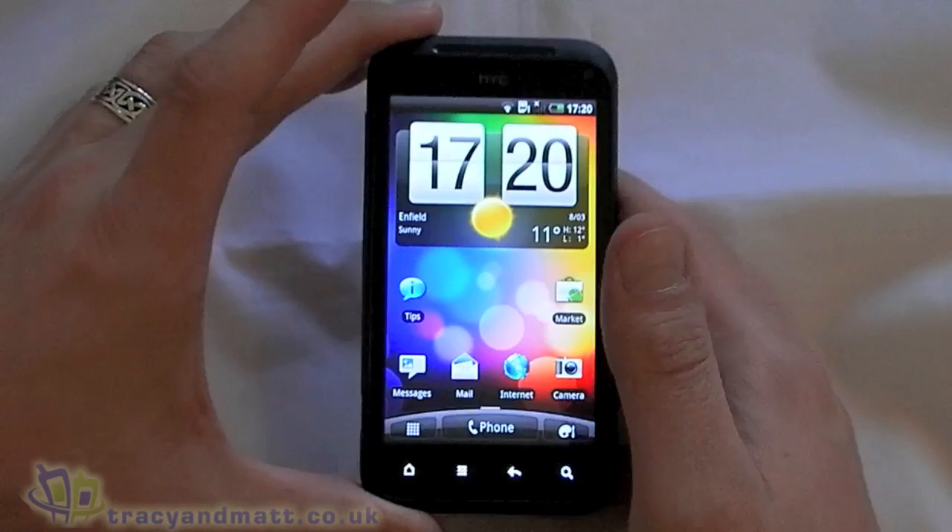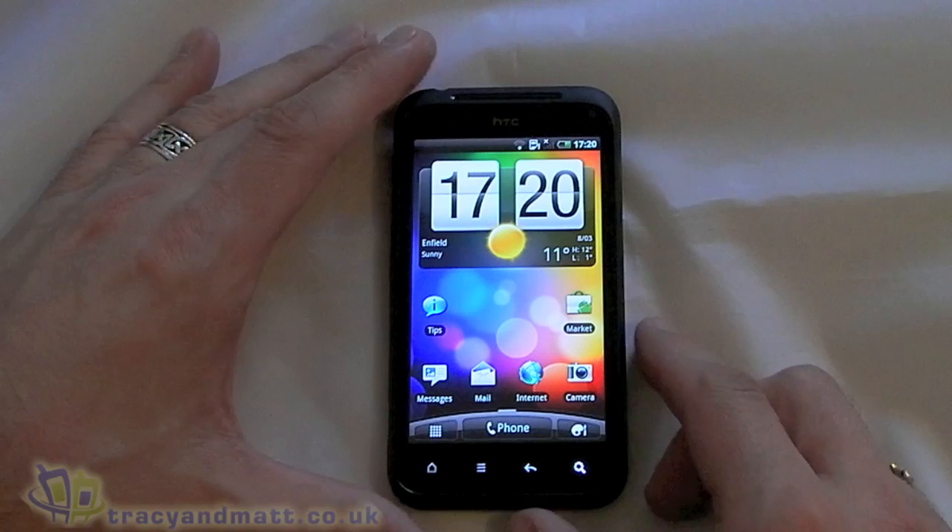So that is a very quick insight into the HTC Incredible S. We'll obviously have a full review of this on the site in the next week or two. In the meantime, thanks very much for watching.